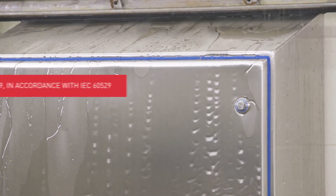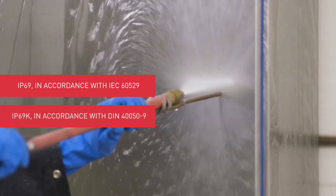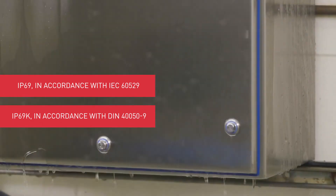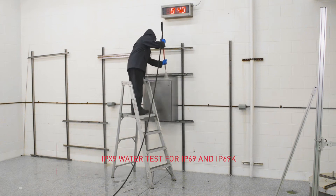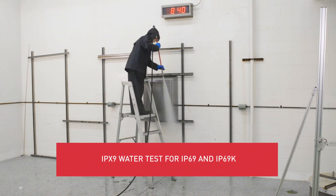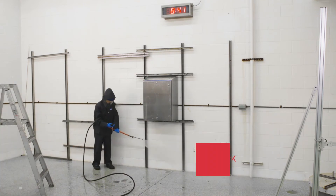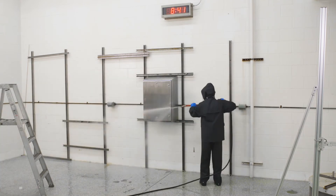The tests for IP69 and IP69K are very similar, with slight variations in the criteria for the spray nozzles' distance to the enclosure. In this video, we will show you the IPX9 water test. During this procedure, enclosures are subjected to the high temperatures and high pressure sprays associated with routine sanitary washdowns.